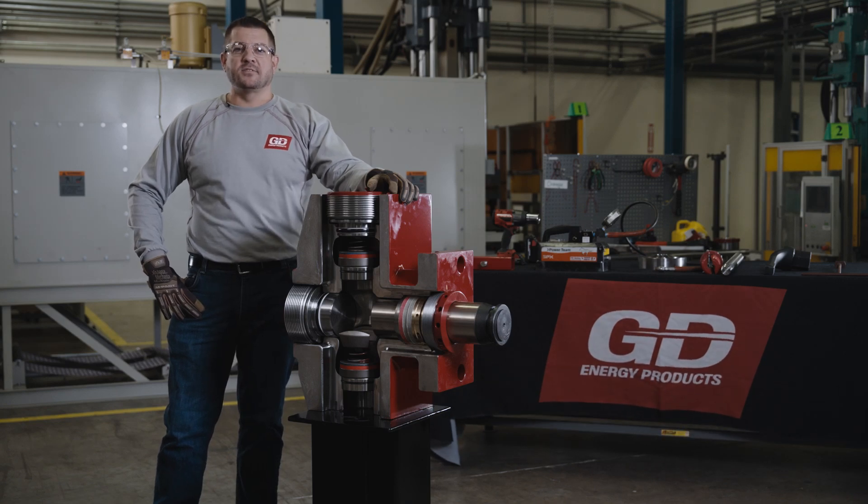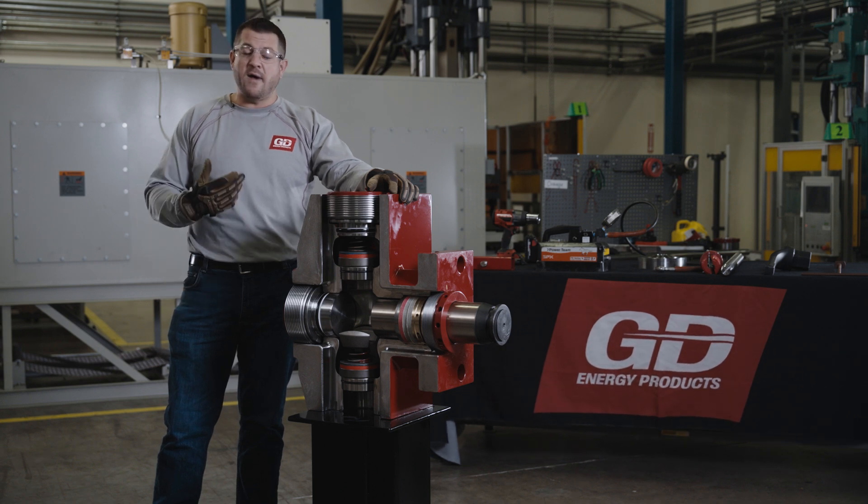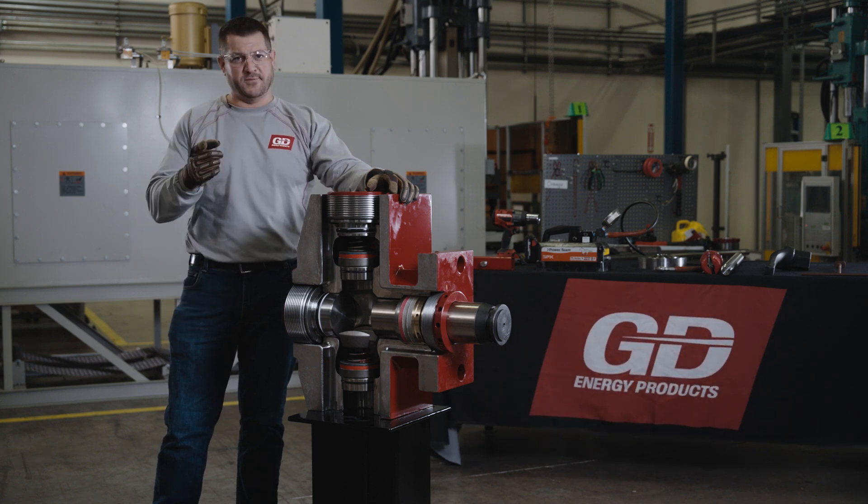GD Energy Products Redline Plus valves and seats are field proven to last 37% longer and extend maintenance intervals. We're here to show you how to properly remove and install them so you can service them right the first time.